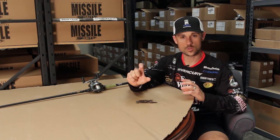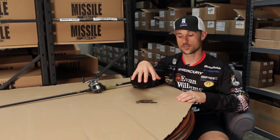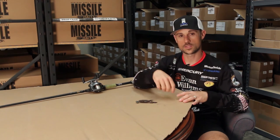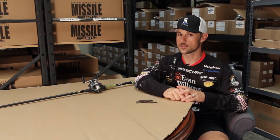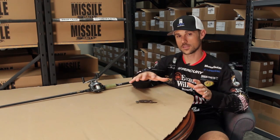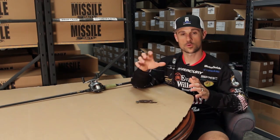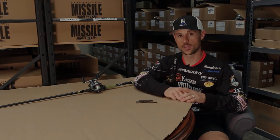If they want something that's just a little bit smaller, that Baby D-Bomb delivers. I've caught a few five-pounders this year off the bed with that Baby D-Bomb, so it catches big ones and catches numbers. It's a really good bait, very versatile, works on a lot of different bodies of water, with really good hookups — not much more you could want in a compact creature bait.